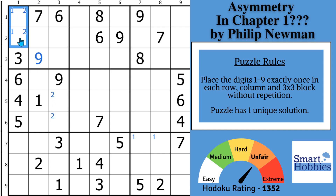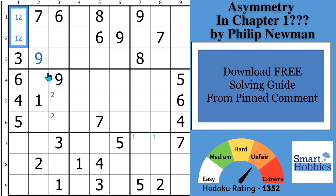Whenever you see the Snyder notation stacked on top of each other with the ones and twos, you find yourself a hidden pair. The 1 and 2 are the only two candidates that can be in those two cells, so you can eliminate all other candidates from those two cells. I cover pointing pairs and hidden pairs in my Sudoku solving guide — you can download it absolutely for free from the pinned comment below.